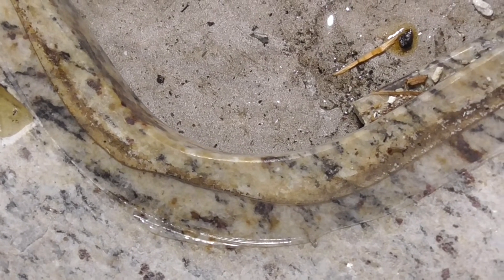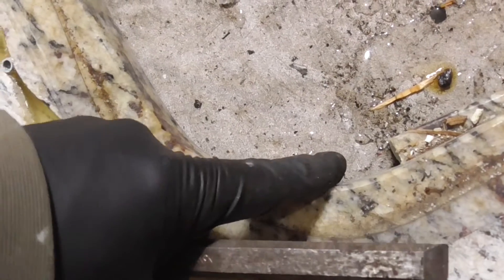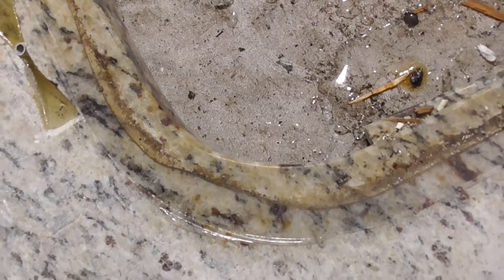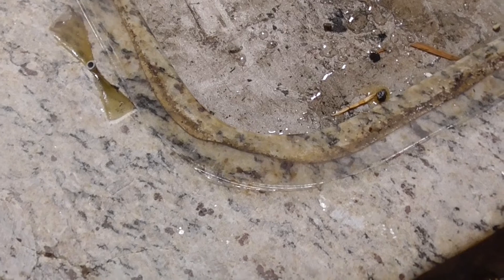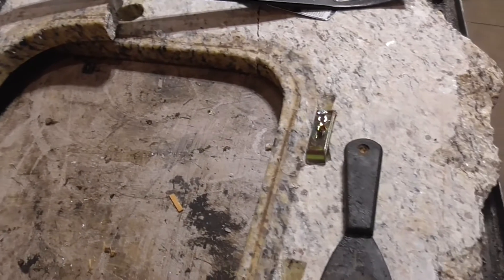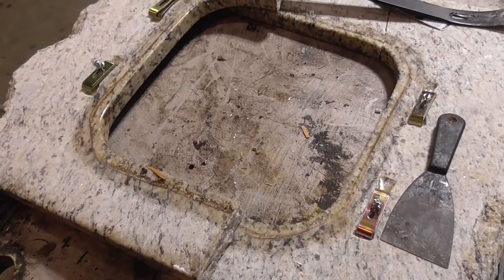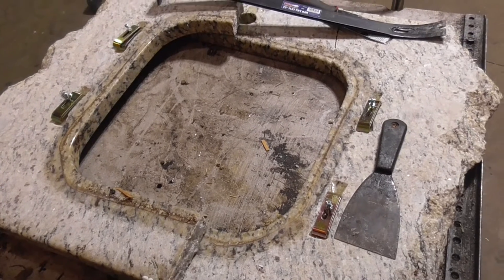Another thing you could do is run masking tape around here, so if you get any squeeze-out it'll go on the masking tape and then you pull it. You'd think the installers would know that. I don't think it's a real big deal — there is a little bit of debris, but not enough to make me want to get an overmount sink if you have granite.